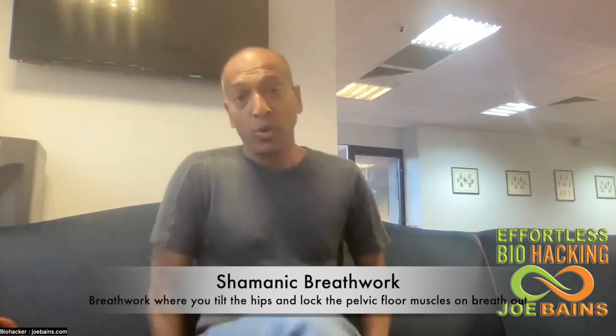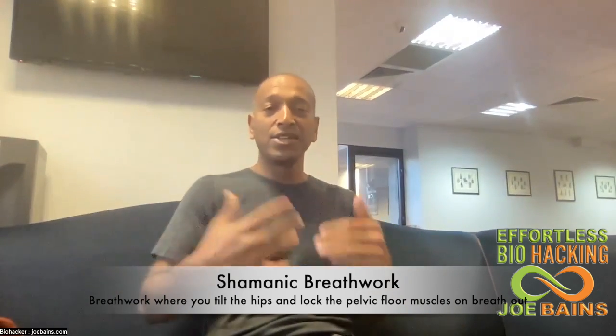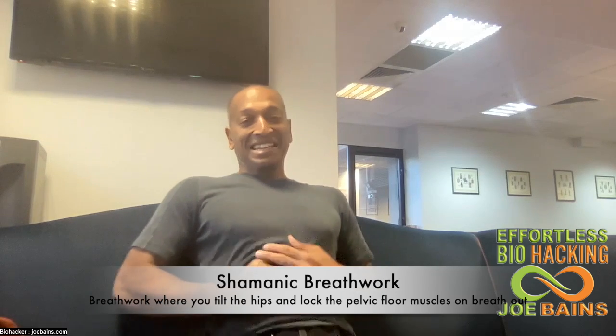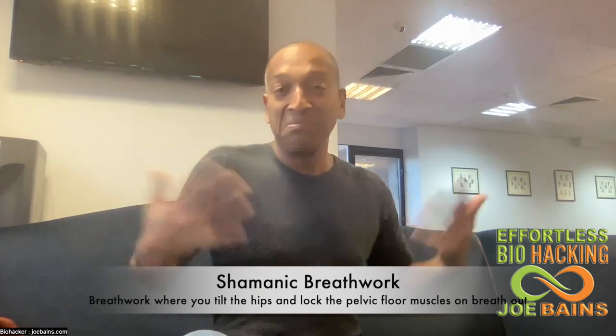I'm calling it shamanic breathwork because I learned it from a shaman. I'm sure it's got a different name but I haven't looked it up.